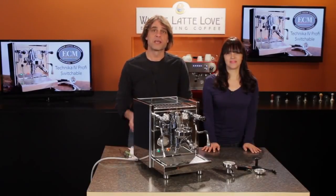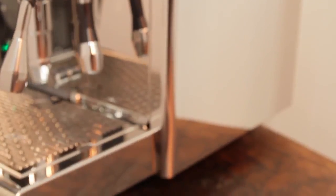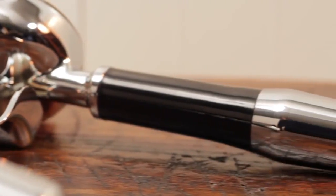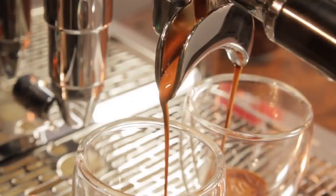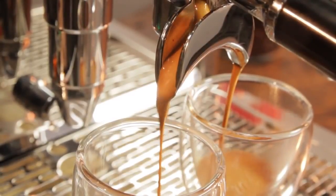As for brew temps, ECM engineered the components of the machine to deliver a consistent temperature of 200 degrees. The design of the lever follows through to the portafilter handles — it comes with a single and double. They're heavy, chrome-plated brass, and balanced with an angled design that feels natural in the hand when locking in or tamping. Spouts on the portafilter have open tops, so you get a longer look as espresso flows.